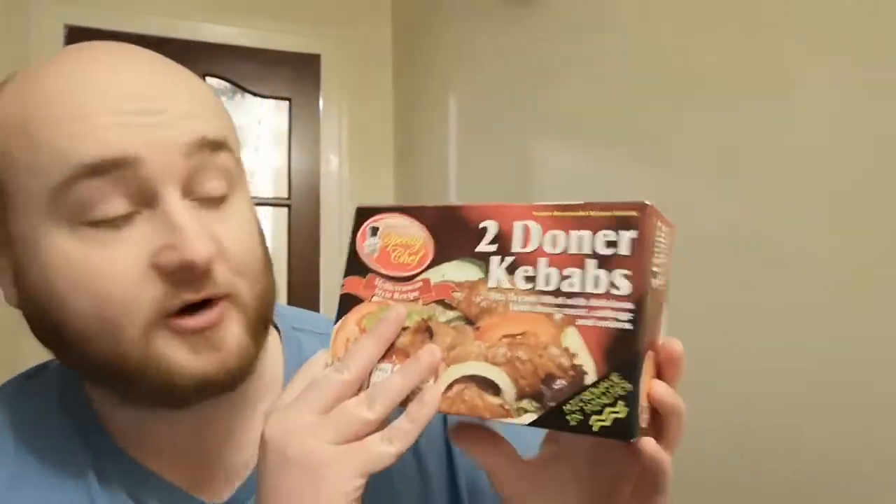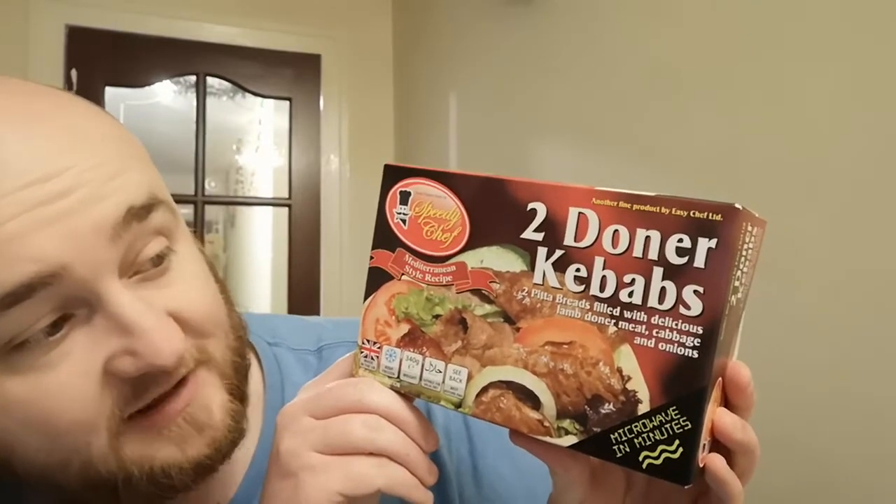So this is their Two Doner Kebabs — two pita breads filled with delicious lamb doner meat, cabbage and onions. That on the surface of it sounds quite nice. Of course this is a microwavable thing, so I put this in the microwave for two minutes.